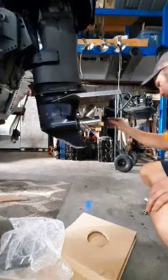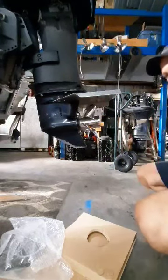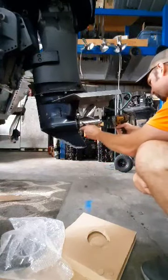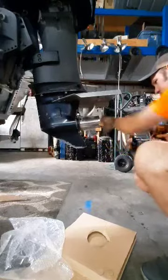I'm going to slide that on. Put your lock nut and tighten it down. And this is what it's going to look like when you're done.